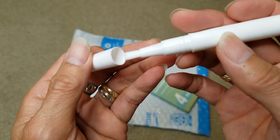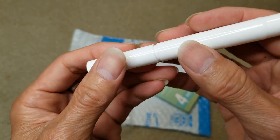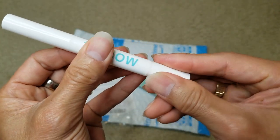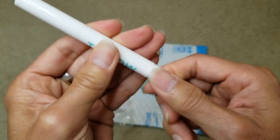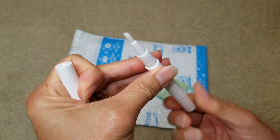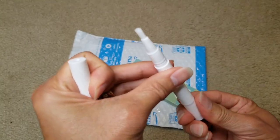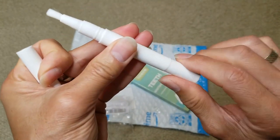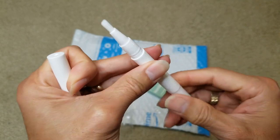It has a nice soft bristle to brush on your teeth. When you apply it, avoid touching your gum or your lip. The bottom section here is where you twist it.